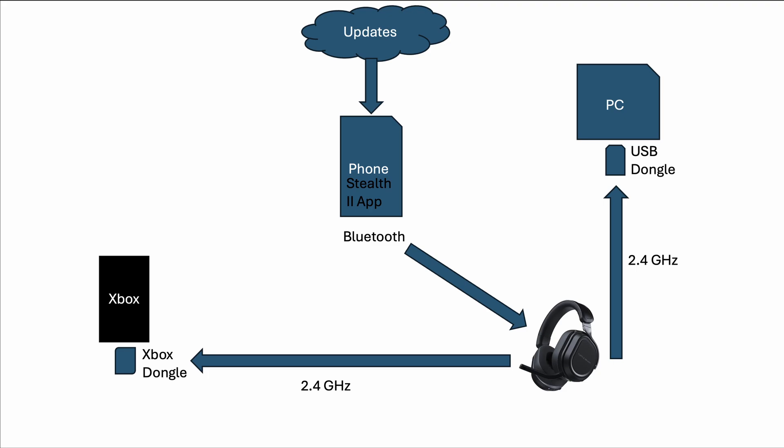A little bit about the architecture: the updates get loaded onto your phone using the Stealth 2 app. When it detects your dongles and headset, you're going to Bluetooth connect your headset to the Stealth 2 app on your phone. That Bluetooth connection transfers the files to the headset, and from the headset it delivers the updates to the dongles via 2.4 gigahertz.